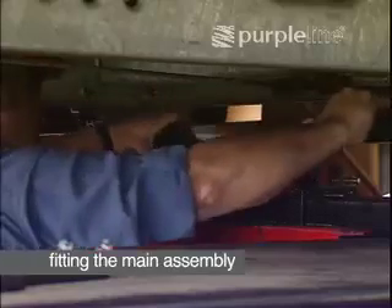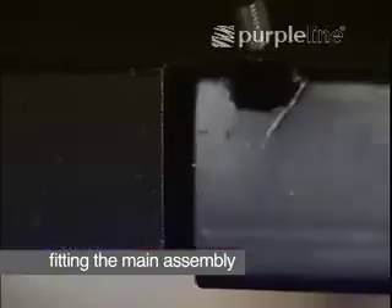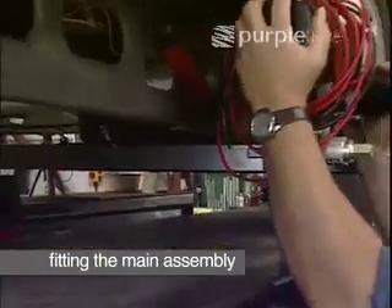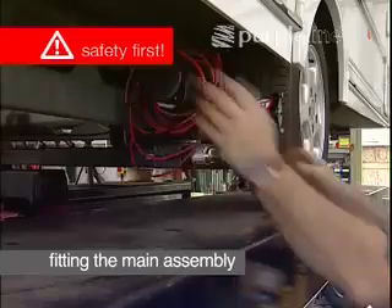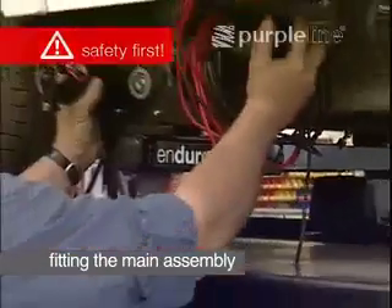Position the main crossbar underneath the caravan, and slide each motor assembly onto the bar. The motors are heavy, so be careful when handling, positioning and supporting the assembly whilst it is not secured to the chassis.